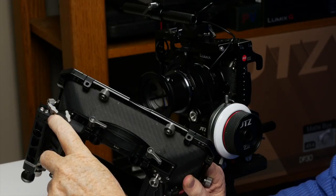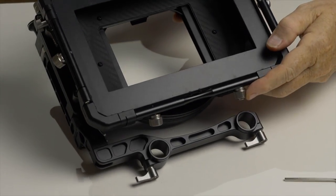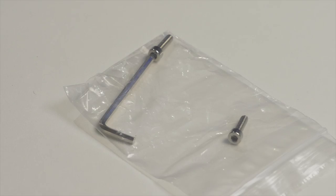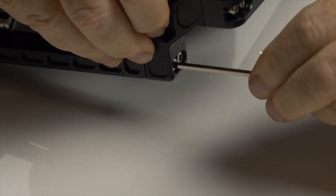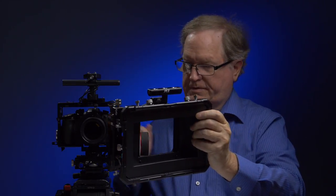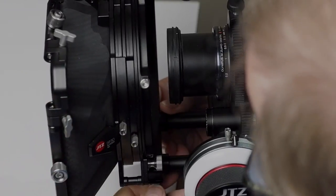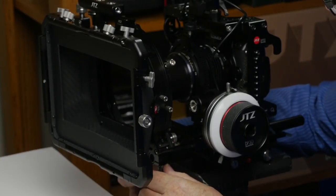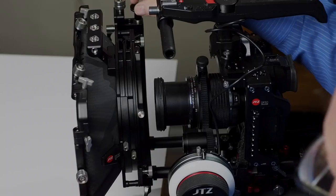You remove these two screws right here and put the 19mm adapter on instead. There are two hex screws that need to be loosened with an included Allen wrench. We are going to mount this matte box on 15mm rails — you slide it in and then tighten up the thumb screws on the rails. It is very easy to turn with your fingers.